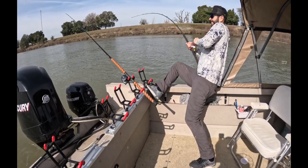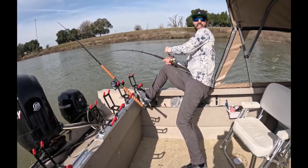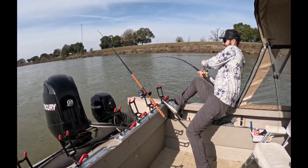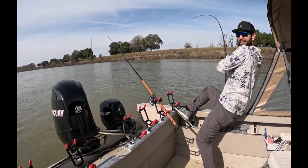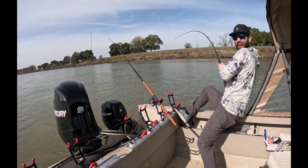Let me know if he's gonna jump. I'll let you know. Have your head that way so you can record. Guys, we've got doubles on the Sac River. That's rare.